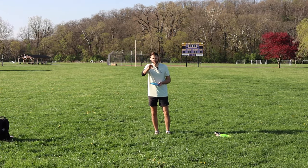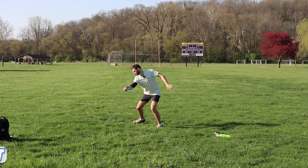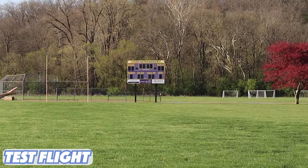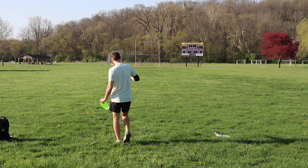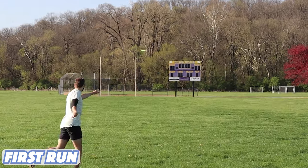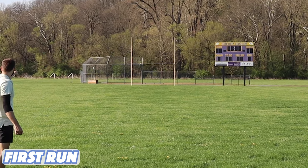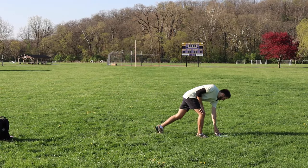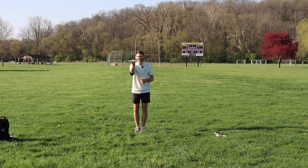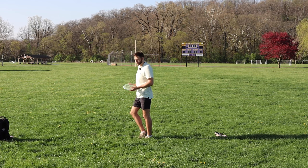We saw how the test flight popped up on hyzer, so we're going to try some hyzer flips starting with the test flight and working to the Crave. I can't believe how flippy that is — I like the fact that it flips up but maybe doesn't turn all the way over. It gets to flat and holds it for not very long, then has a nice fade. Hyzer flips will give you some pretty straight lines. With less power you can put it out flat; with more power throw it on hyzer and watch it flip up.